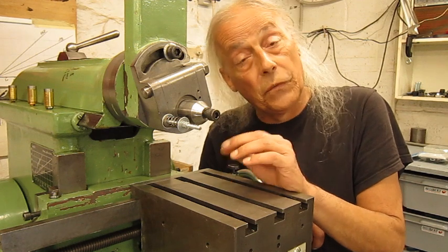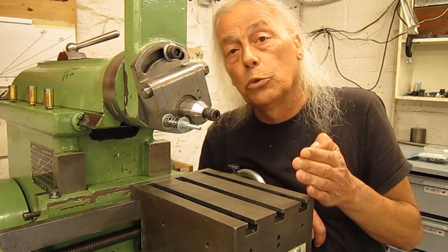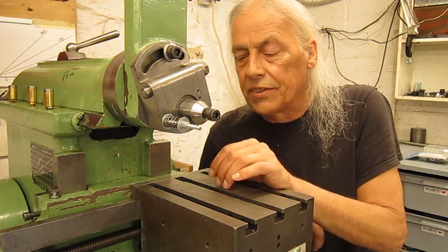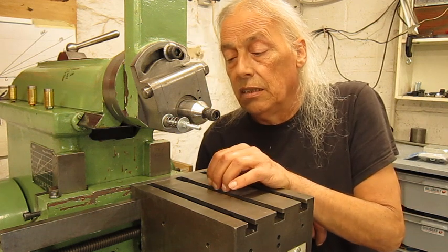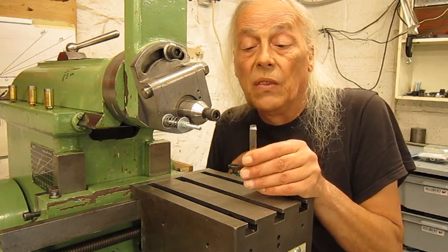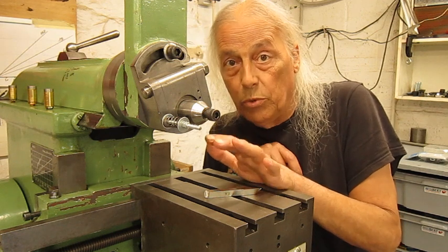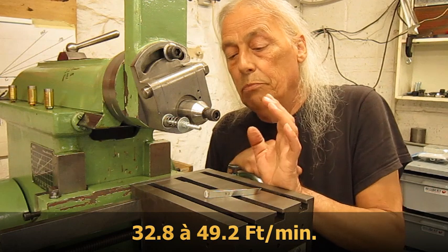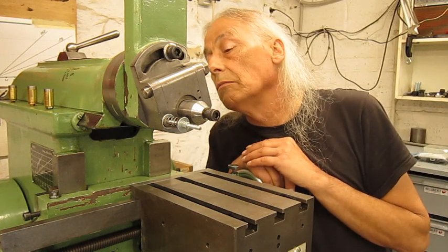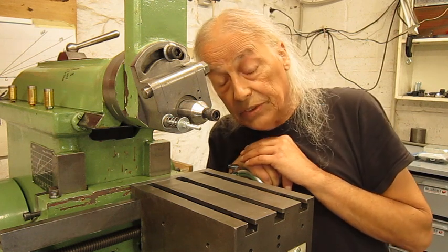The slowest speed on this machine is 60 strokes a minute with a stroke length of 220 millimeters, giving a cutting speed of more than 20 meters per minute. For imperial friends, you can calculate that. For some applications — for example the shear tool or slotting — the speed is way too high. I prefer to work somewhere between 10 and 15 meters a minute for the shear tool.